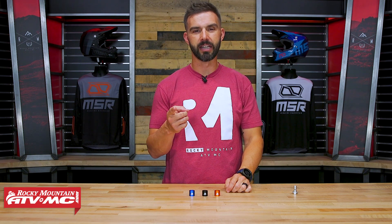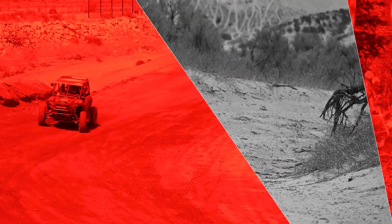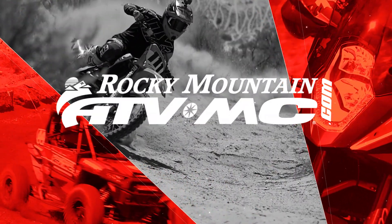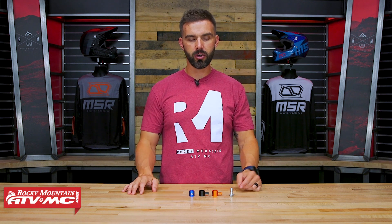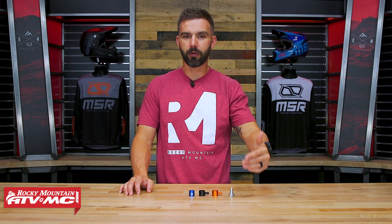Hey, what's going on everyone? This is Chase at Rocky Mountain ATV MC showing you the Billet Fuel Pump Tap from Tusk. Alright everyone, thank you for checking in. So today we're showing you an inexpensive but could be a very important upgrade for your motorcycle.